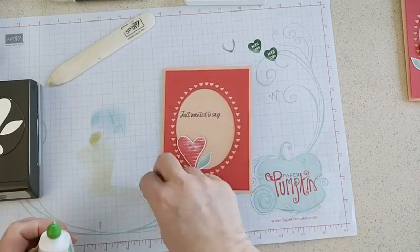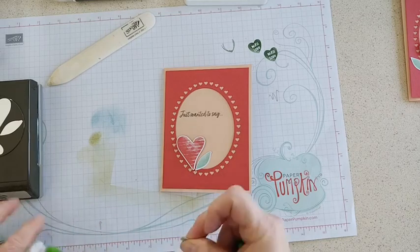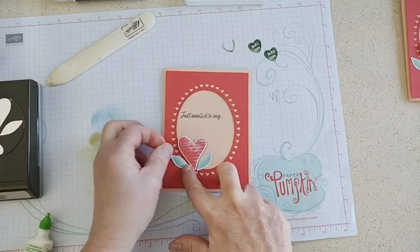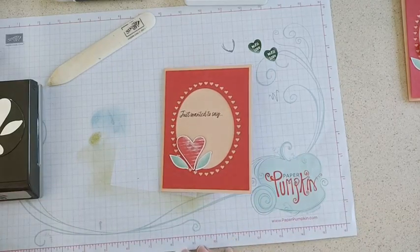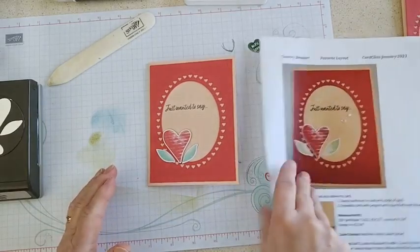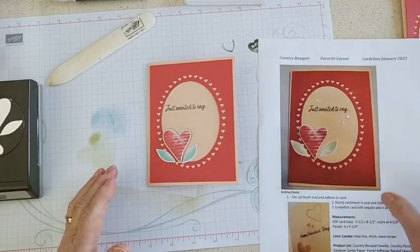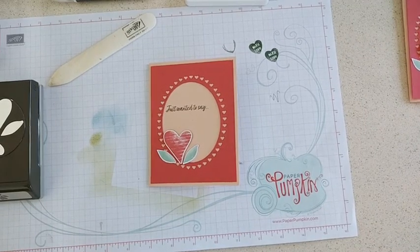I'm just going to put the leaves on with some liquid glue, and then our favorite layout card will be done — very easy, you can make a bunch of those pretty quick. There it is! I will put the PDFs up soon and we'll move on to our next card in just a minute — see you in a bit.